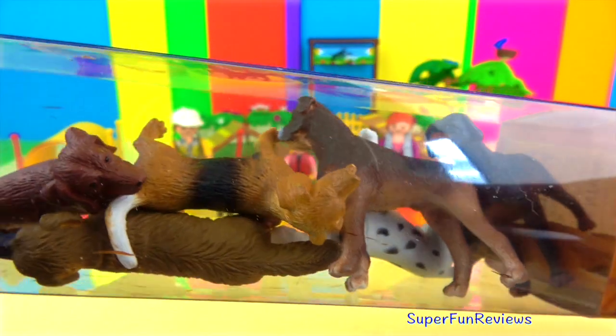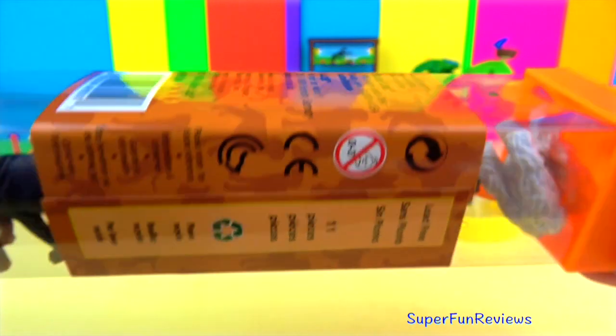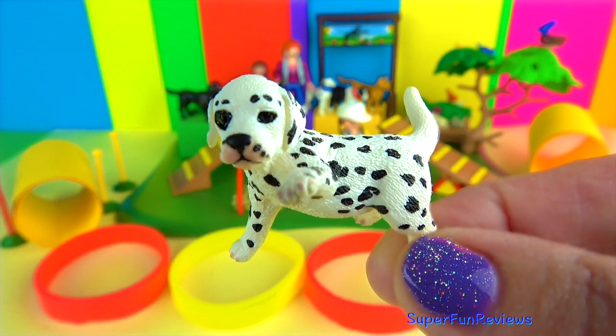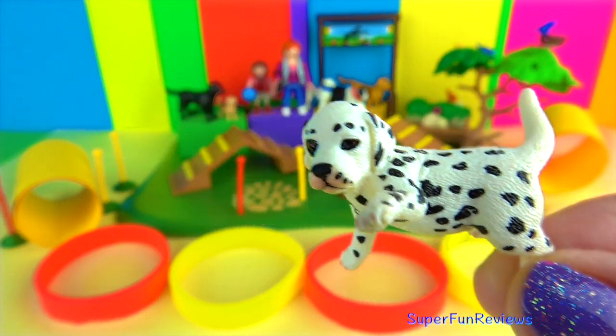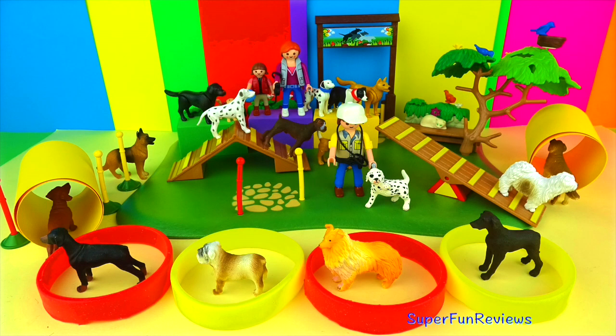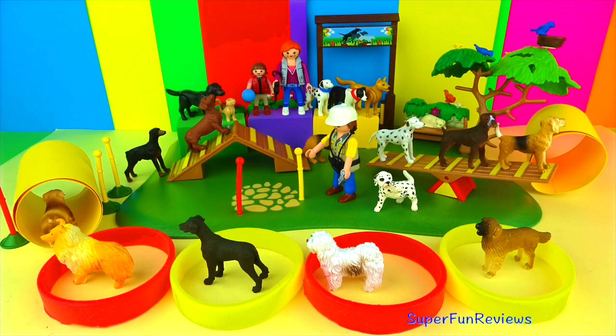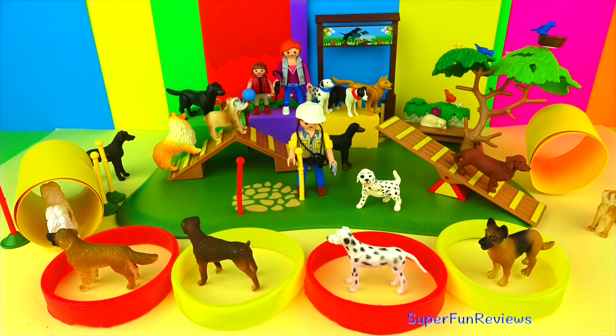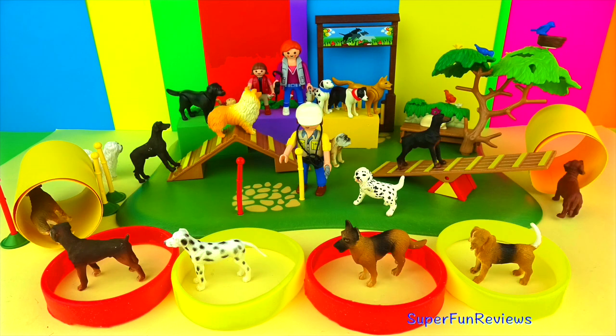My next video is going to be the safari dog video, and I'll give you a short preview now of what it's going to have in it. I've also just got this cute little Dalmatian puppy that I thought I might show you quickly as well. Here they all are going round and round — I'll tell you all the dog names when I make this new video.